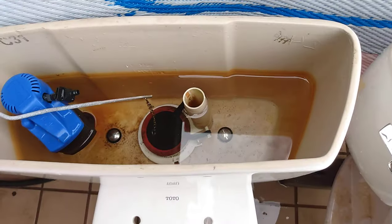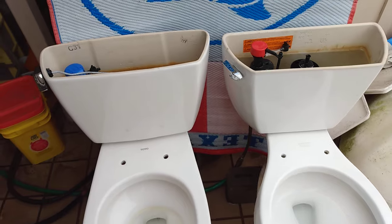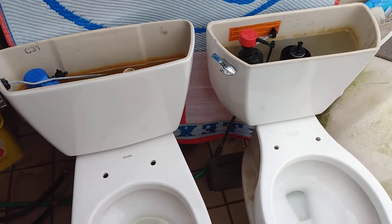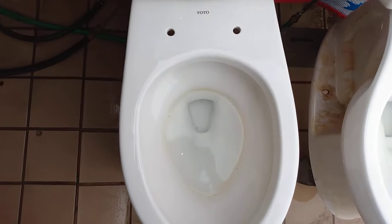One thing I will confess is that the tank bolts are not original, and I promise you they do not affect the performance. But anyway, enough with the disclaimers and descriptions. Now I will give them both a flush and you can decide which one you like better.